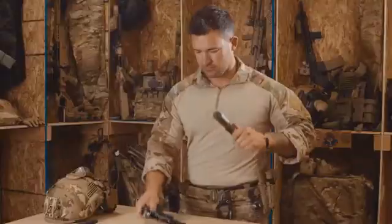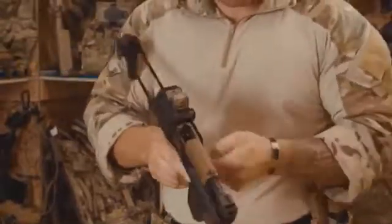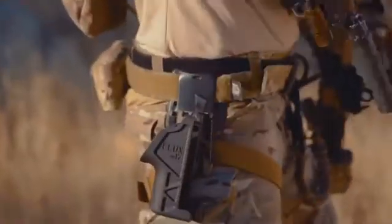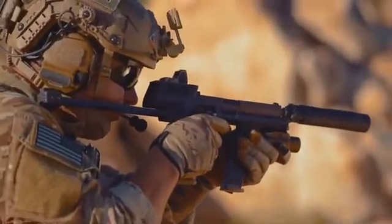It also works with the SIG 320 series. It can take as little as 60 seconds to install. It utilizes the weapon soldiers are already issued, costing thousands less than the price of fielding and training units on a new gun.